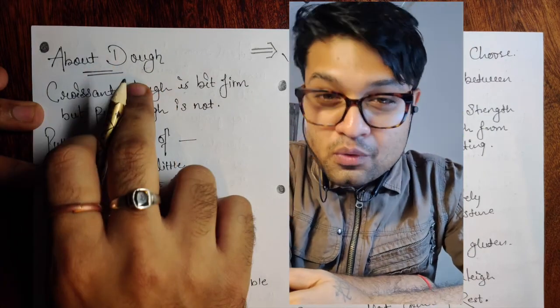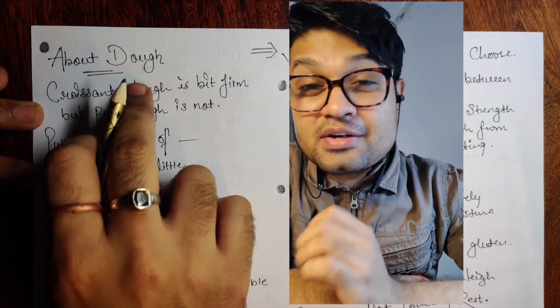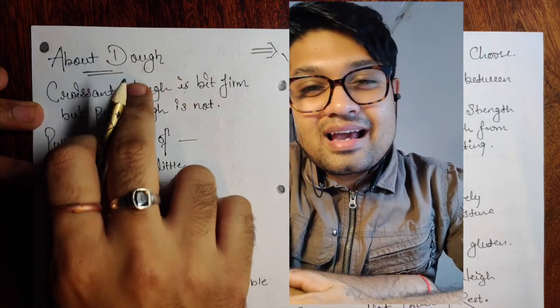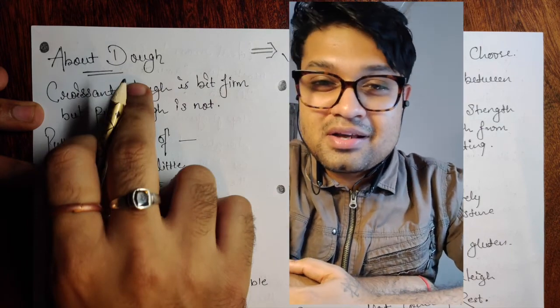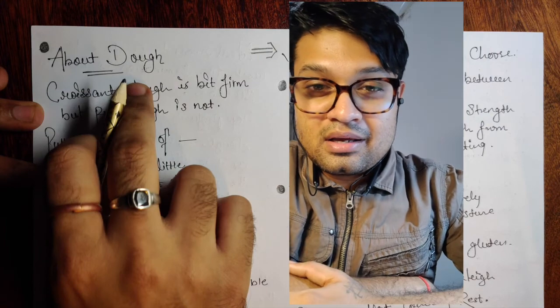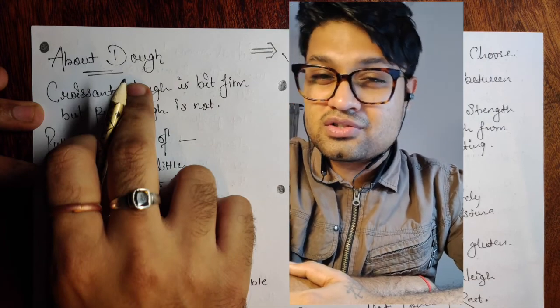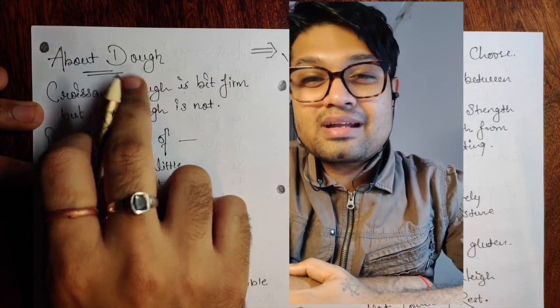Hi everyone, this is Bonus and today's video is all about puff — the third part. If you have missed the previous videos, the links are in my description box. It's not just about puff pastries; it covers a lot of things related to culinary, bakery, and pastry, with lots of new techniques. Do share, subscribe to my channel, and press the bell icon.